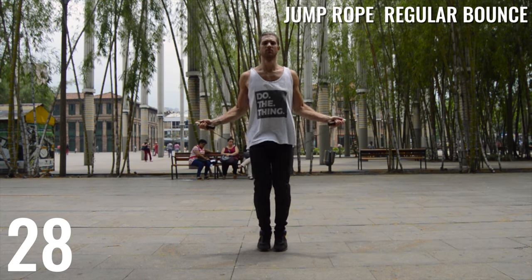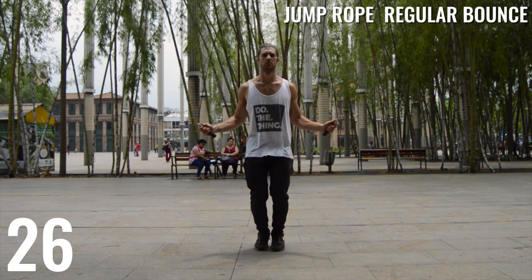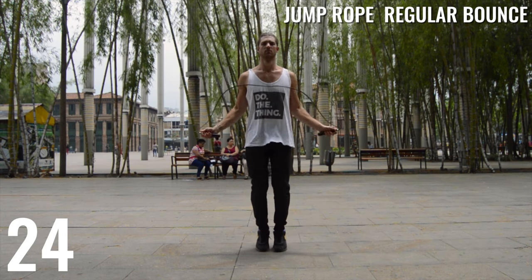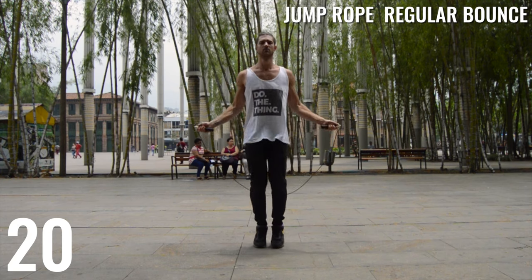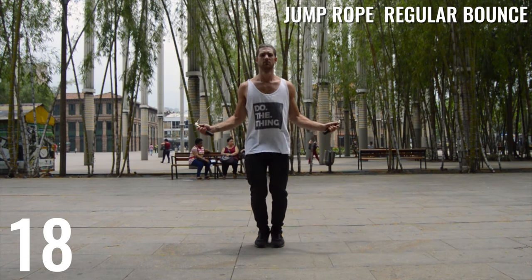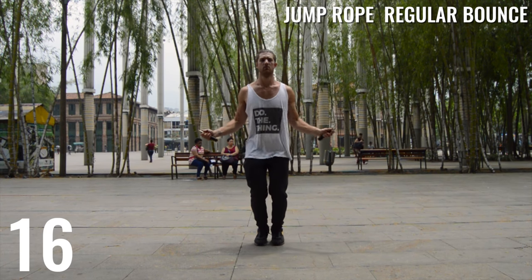Alright, we've got Brandon on the jump rope again doing the regular bounce. All I want you to focus on here is your rhythm — the homework from yesterday, that one-two-three-four bouncing — and just slowly do the regular bounce. If you can't go very fast, that is completely fine.